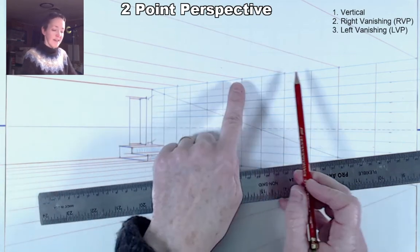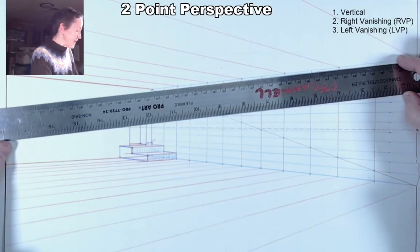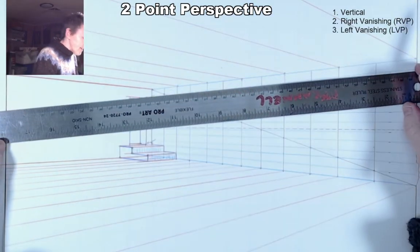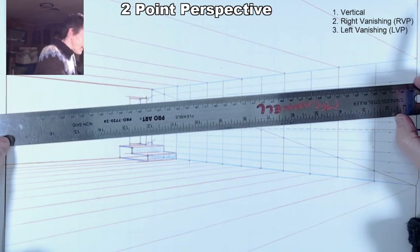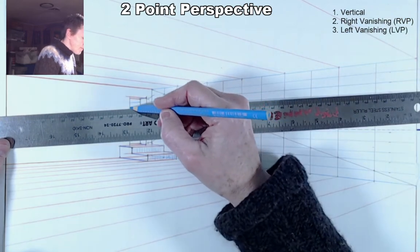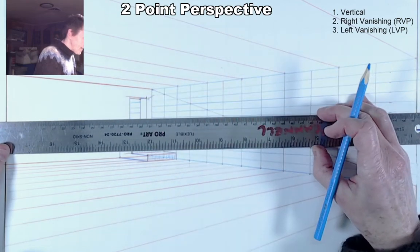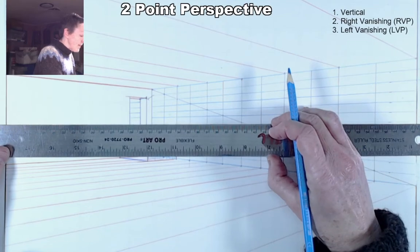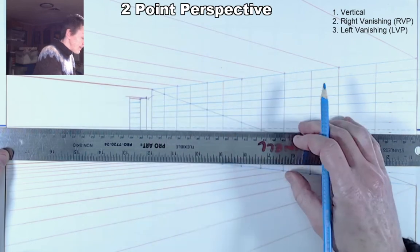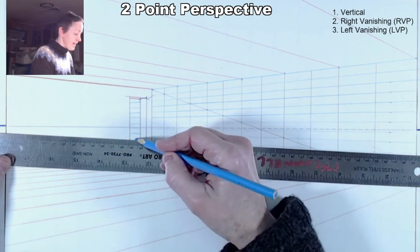You could extend some of the blue lines into that second room to show how small the measurements become as they get farther away. The ceiling may or may not show through the doorway. Tracing those blue lines into the second room gives a sense of the scale change as measurements recede. We're now down at the floor plane.